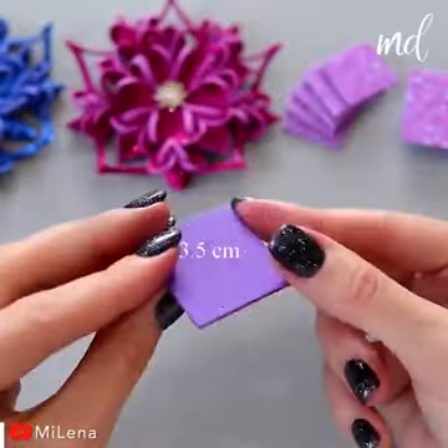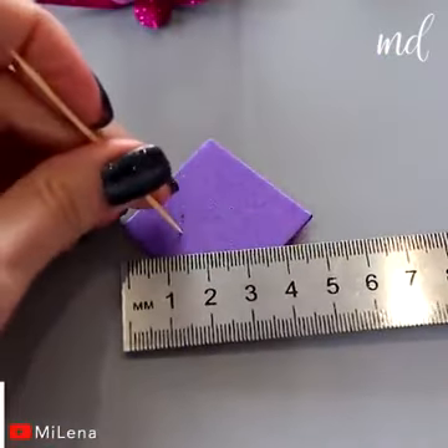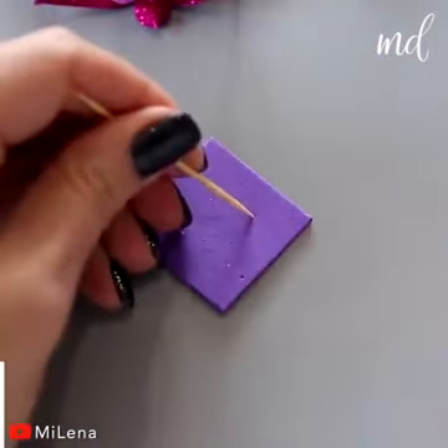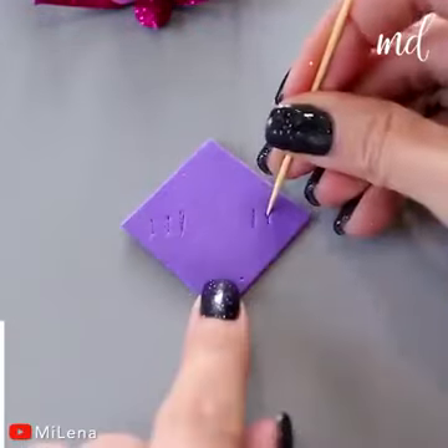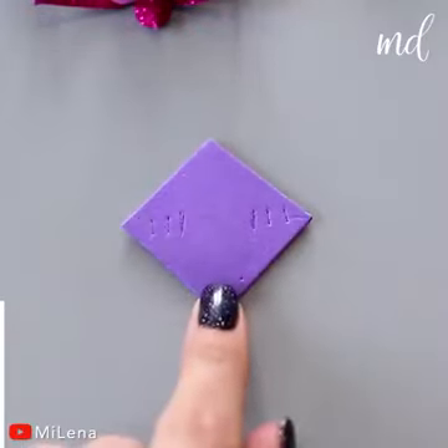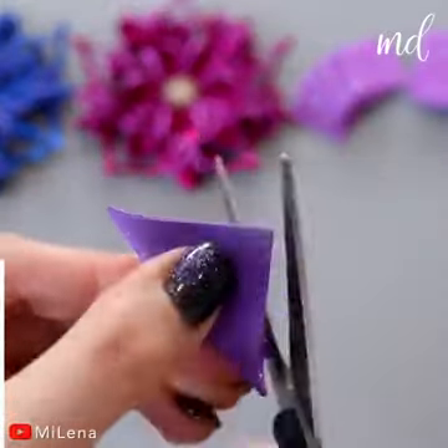Giving you glitter snowflake flowers. Follow the instructions and let's craft the way. You will go bananas for these flowers — just you wait.